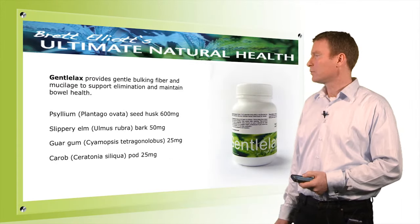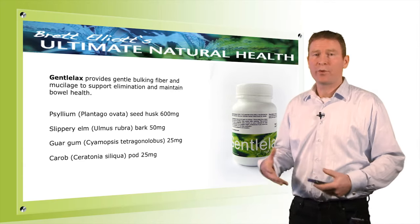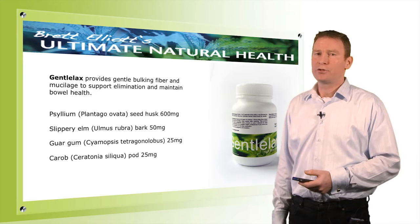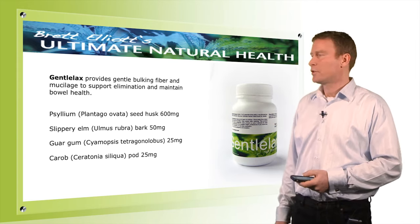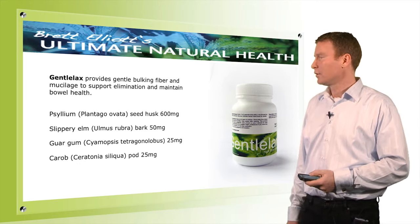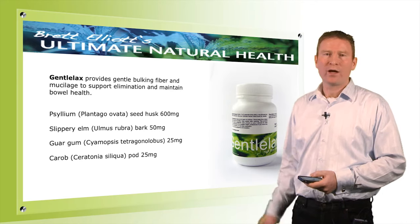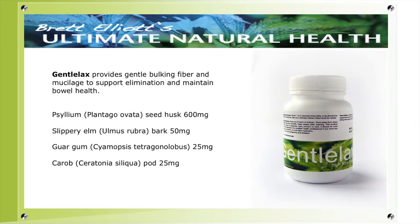Next we have Gentlelax, which contains a lot of psyllium seed husk and is really designed as a bulking agent. It greatly reduces the sense of hunger and helps increase bowel movement by increasing bulk — it works like a broom through the digestive system. Slippery elm is the healer, and guar gum and carob are also included. If the capsules are too many to take, you can empty them into water and stir — this product actually works even better that way as it thickens up nicely.